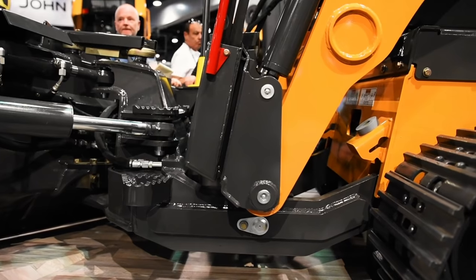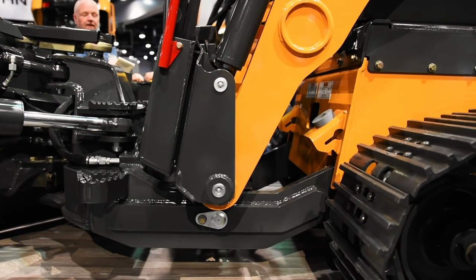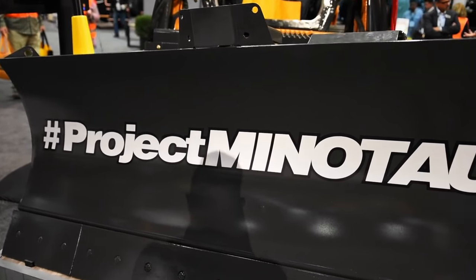It allows you to use a larger dozer blade — like you see here on the machine, a 90-inch blade — and also allows you to integrate, in this case, a Leica Geosystems 3D blade control system.